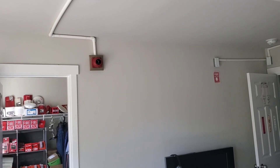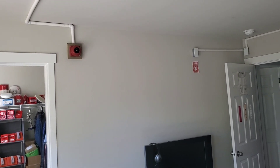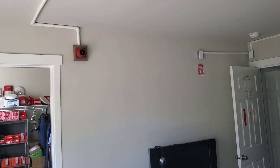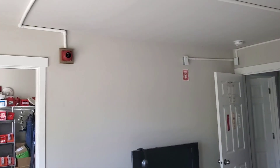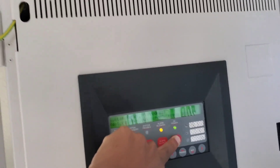Yeah, I guess you can say it's more of an official older Canadian setup. They do have strobes over there, but in the older days, usually it's just the bells. But anyways, let's go ahead and reset the system.